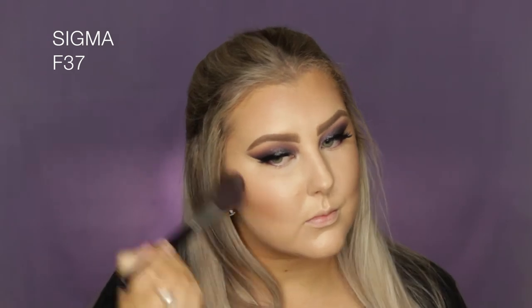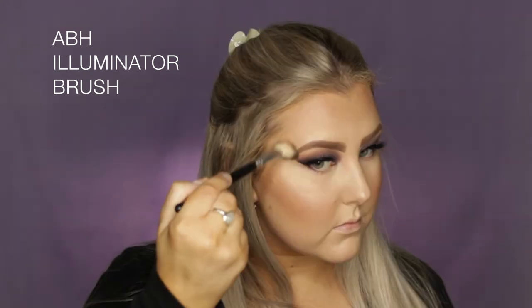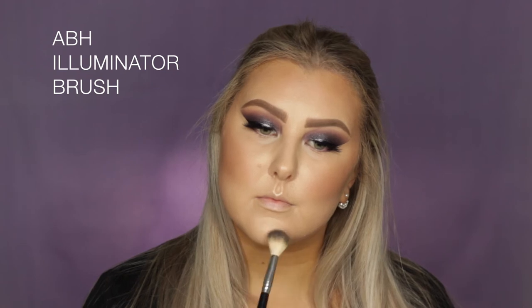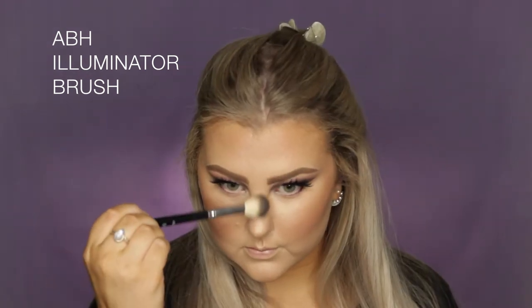Then I'm using the blush from the palette — it's a nice matte, very neutral shade that goes with pretty much anything — and applied that to my cheeks. Then I took the lighter highlight shade from the palette as well, because I just wanted to use the whole palette. I applied it to my cheekbones, my cupid's bow, my chin, my nose, and above the arches of my eyebrows.